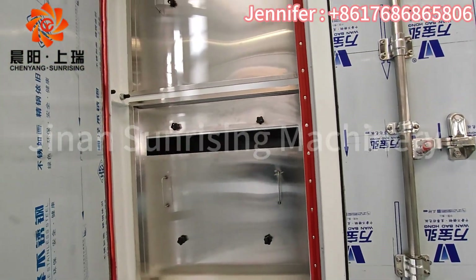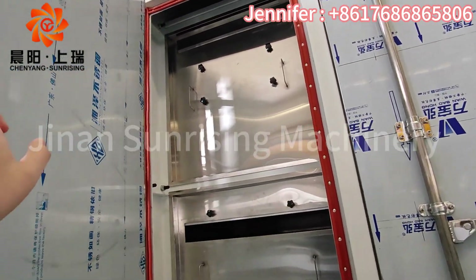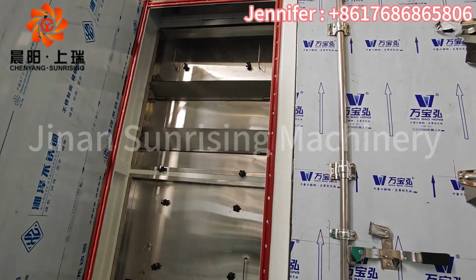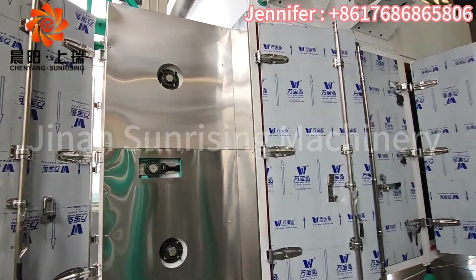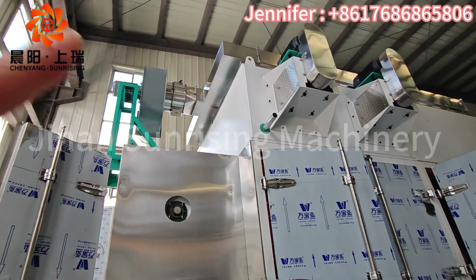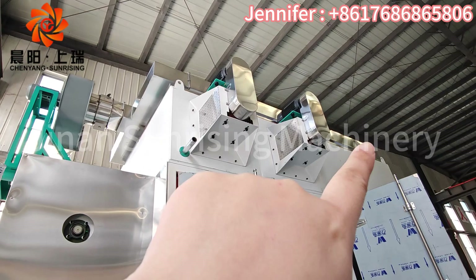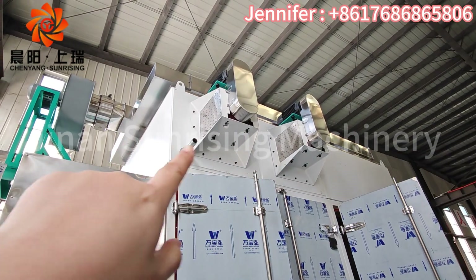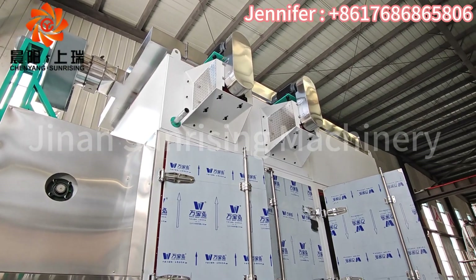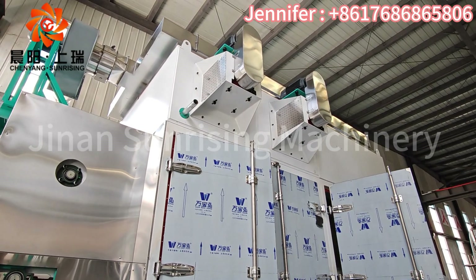You can see here how the exhaust wind comes out and how the wind enters. We use a big exhaust fan on the top, and also longer pipes and shorter pipes on the top to let the hot wind exhaust out.